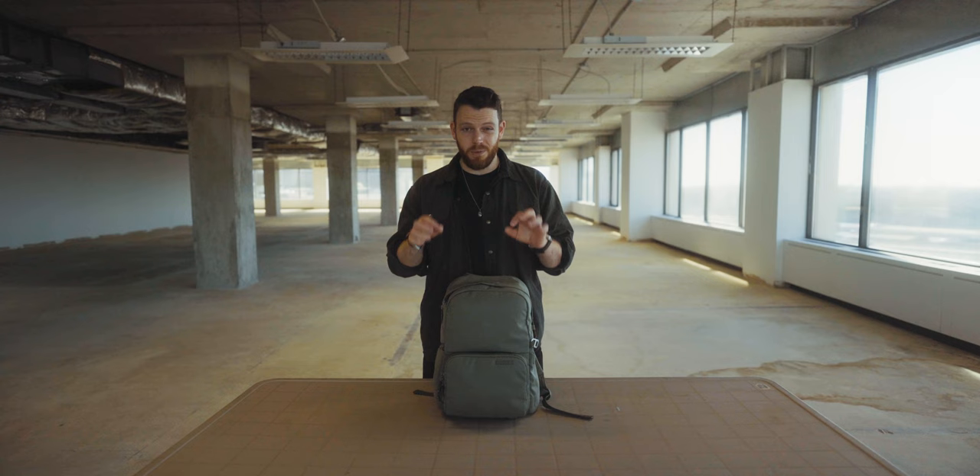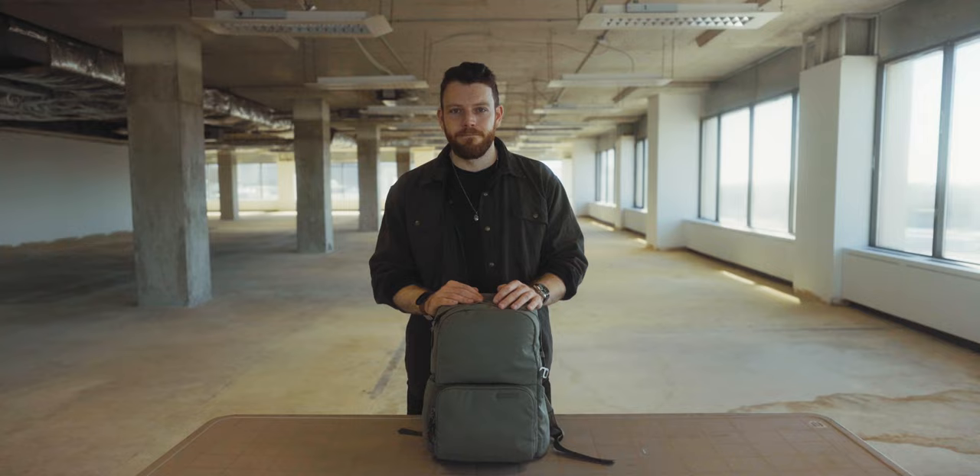The bag itself is the Brevity Jumper backpack. I'm going to go into more detail on this at the end of the video, but for now I just want to focus on what's inside it. Best thing about this bag — I didn't have to pay for it. Thanks Brevity.